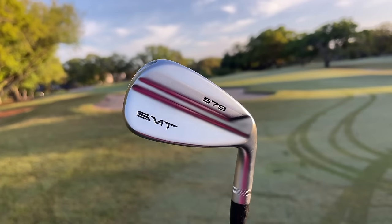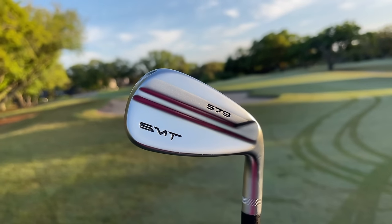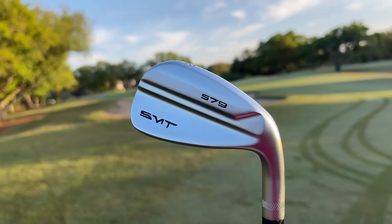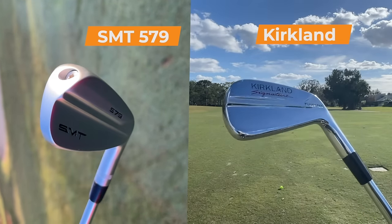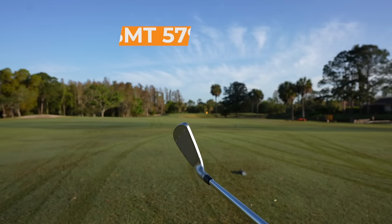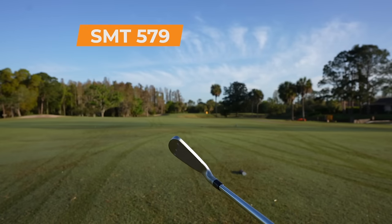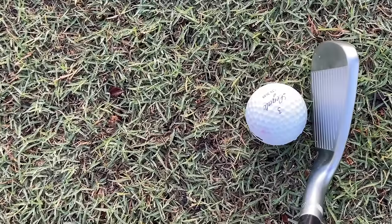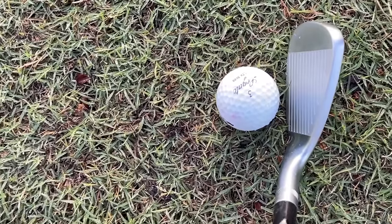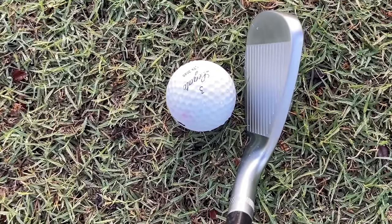Looking at these irons from the back, you would think they're pretty much exactly the same, other than the finish is a little different. The SMT 579s have more of a brushed finish with a couple of polished attributes, while the Kirkland Signatures have more of a polished chrome look. But when you actually look down at address, things look very different. The Kirkland Signatures had hardly any offset, and I think if you're going to have a club suited more towards the average golfer, you want a little more offset. Looking down at these, you also see the top line is very, very thick compared to the Kirkland Signature — so this is a different looking club at address.